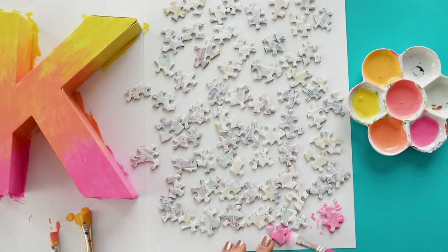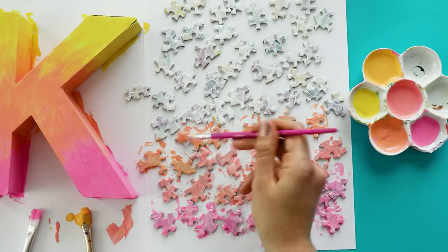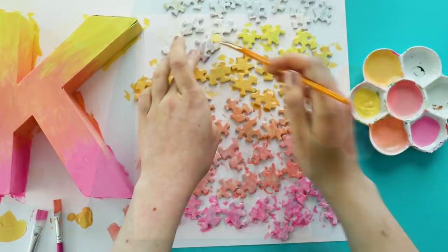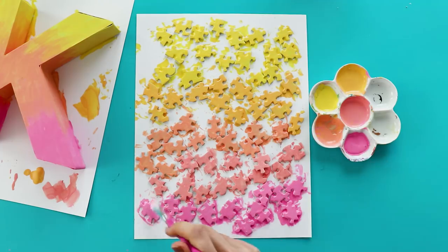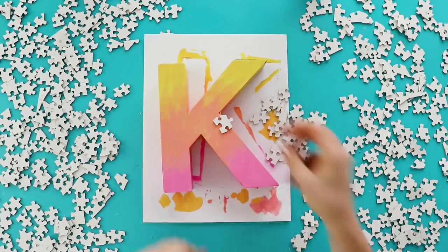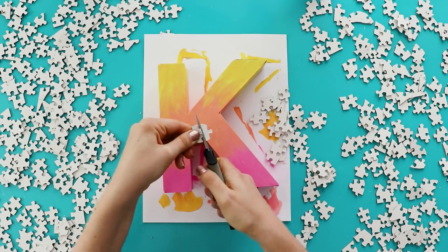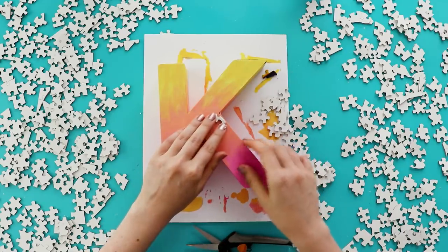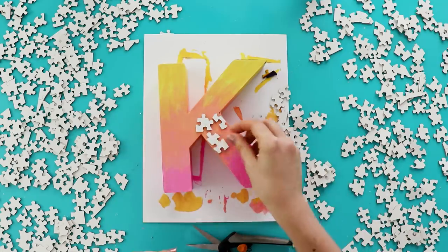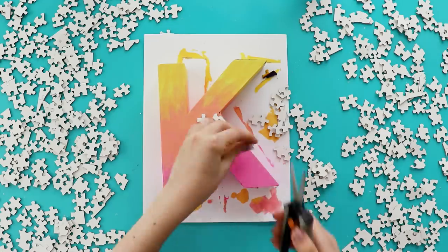I also tried painting the puzzle pieces, however when I painted them like this it took so many coats to get an even coverage that it was just such a waste of paint. And afterwards they all ended up being stuck to the paper, so I couldn't even use them. Instead I grabbed some other pieces from the puzzle and I flipped them over so that the white backing was facing up. Then I used scissors to cut them to size before gluing them onto the letter. That way I could arrange them exactly how I wanted and use just normal school glue to glue them into place.